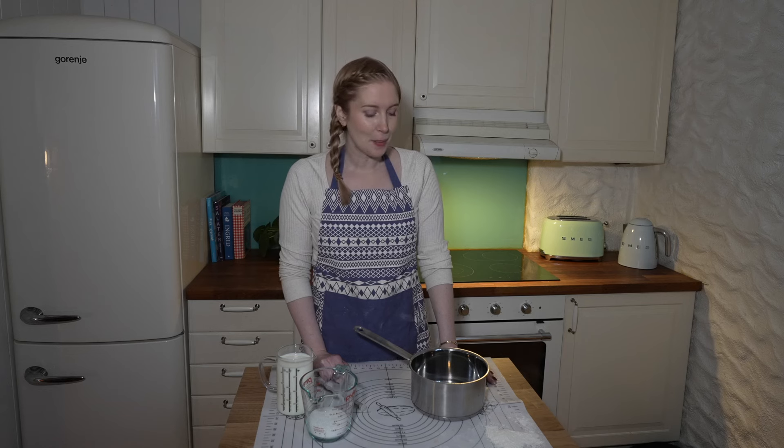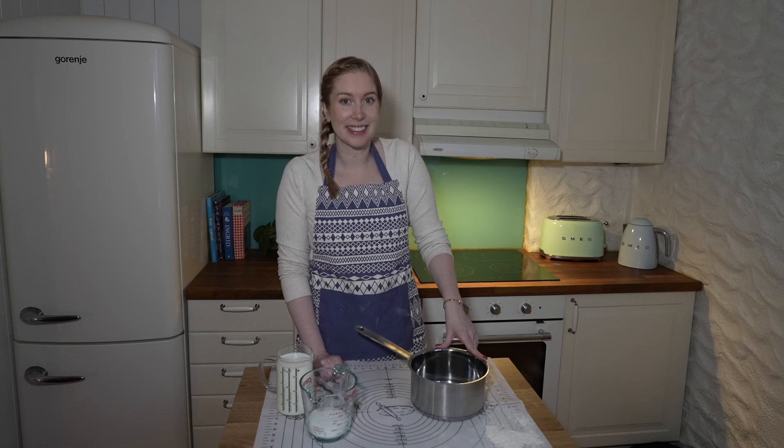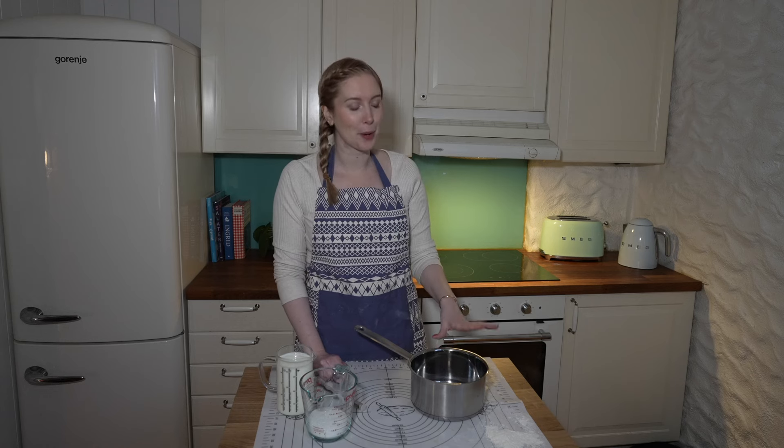I'm going to get started on the vanilla custard immediately while the dough is rising to take advantage of the little light I have left. If you've never made vanilla custard before, it can be a bit intimidating. I know some people prefer ready-made vanilla pudding for the center, but I think it's not that difficult and more delicious than pre-made pudding.